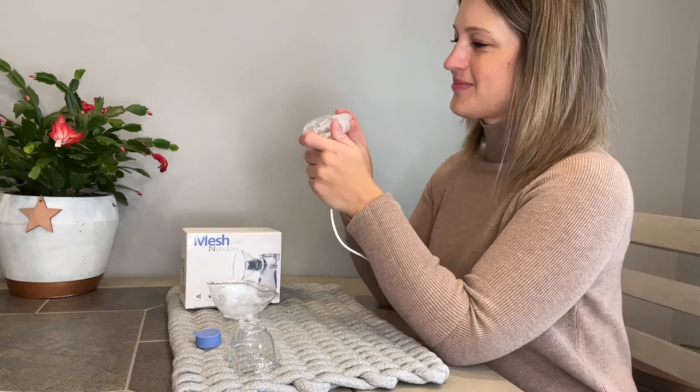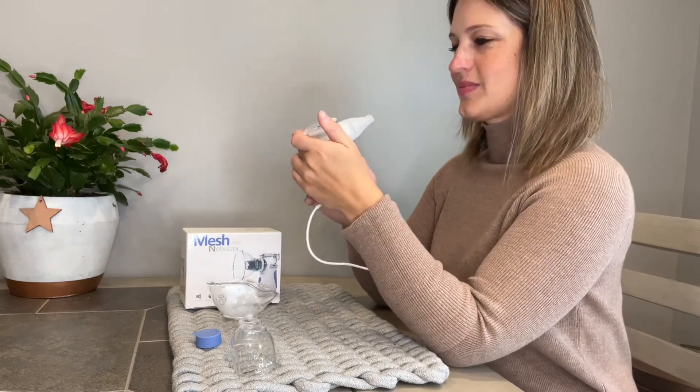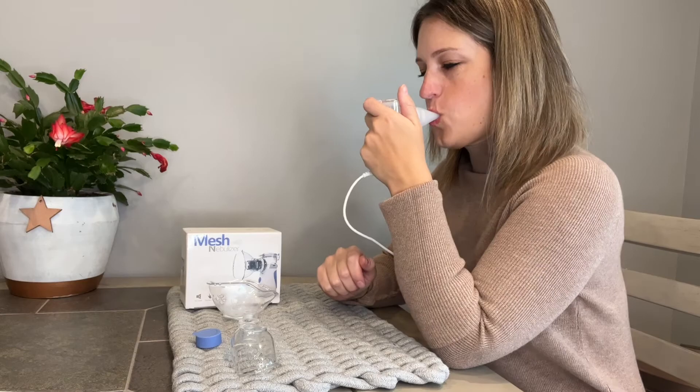Another great feature is that it only weighs 3.17 ounces, so you can easily put it in your bag and enjoy freedom of travel with that battery operation.